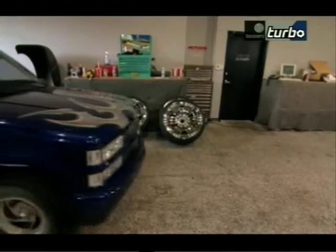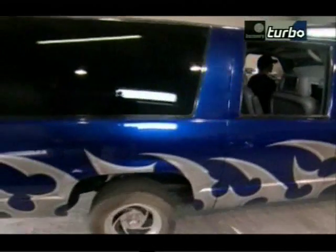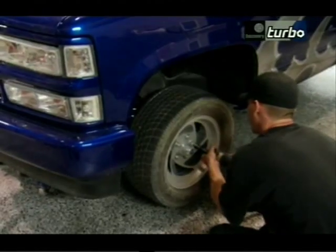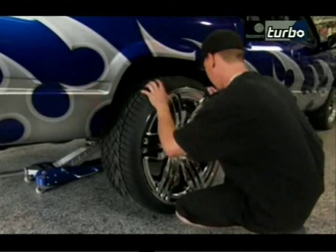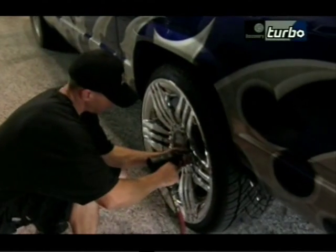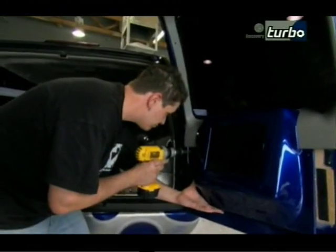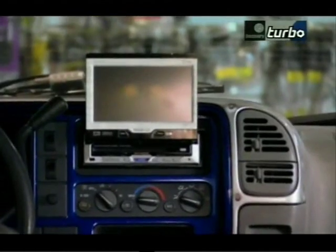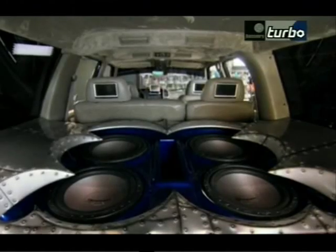Another custom car enthusiast with deep pockets has just rolled in. It looks like work on Jason's Lincoln Continental will have to wait a little longer. One look into the back of this one-off makes it clear this car has some serious bass — just how Don Toppet likes it.